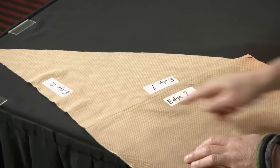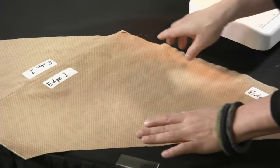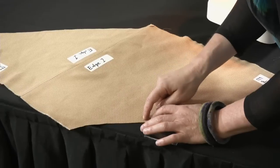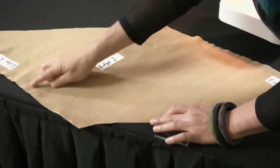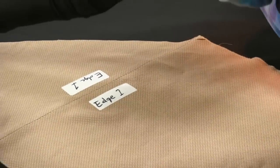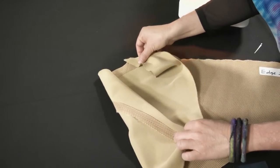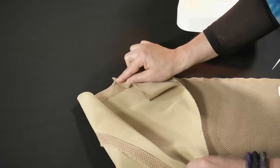So we've pressed the first seam — edge one. The next step is you're going to bring edge two to edge two. It's easy to get lost here and sew the bias edges to each other, but you want to be sure that you're sewing the straight-of-grain edges to each other.